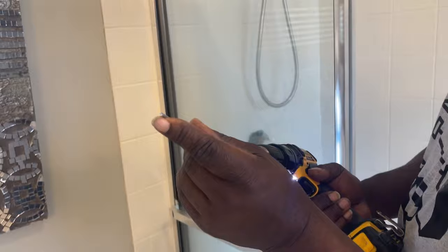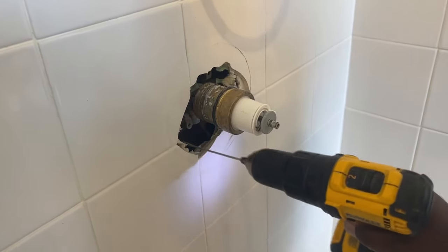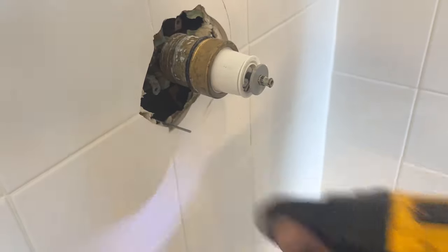I didn't want to do any ceramic tile repair, and I knew the best method was to work on this on the opposite side of the wall. So I just used a hanger screw through the wall, and that will let me know where I need to cut out my access panel in order to work on this valve.